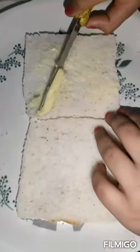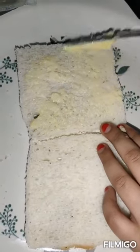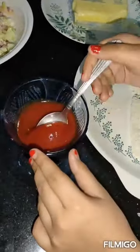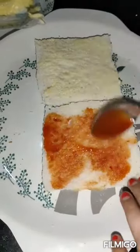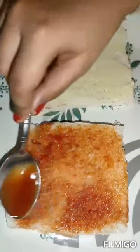After that, apply butter on it like this. Now we take tomato ketchup and apply it very well. Then apply our mixture on it.